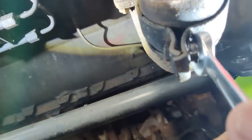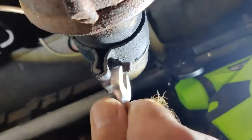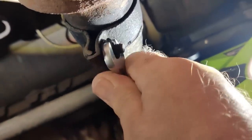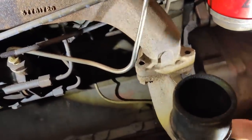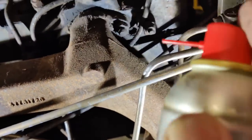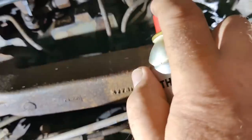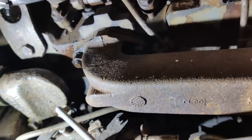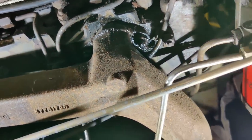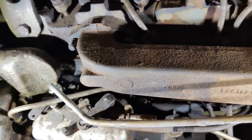First thing we're going to do is see if we can get this loose. I need both hands for this. I'm not going to bother taking it off there - I'm just going to take it off all in one piece with these four studs. First, a quick squirt of Boltex. The threads don't look in bad shape, but of course that doesn't mean anything, does it.